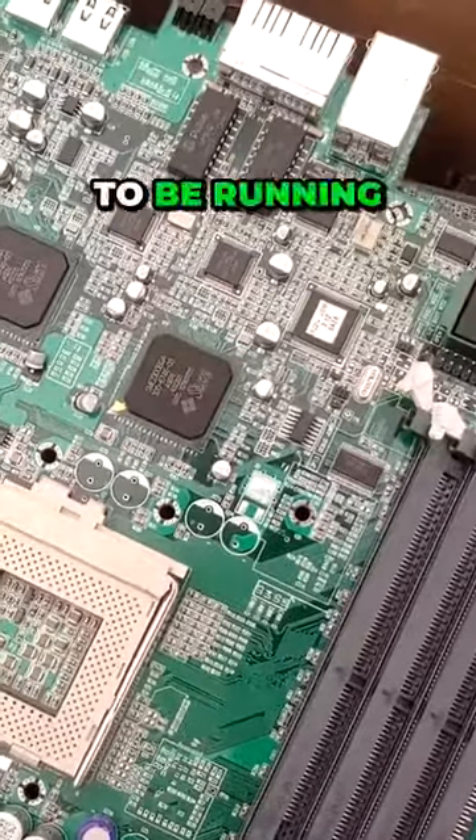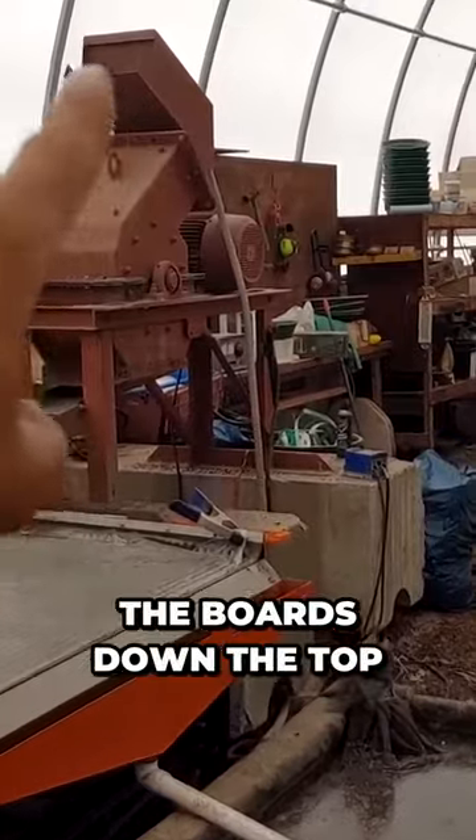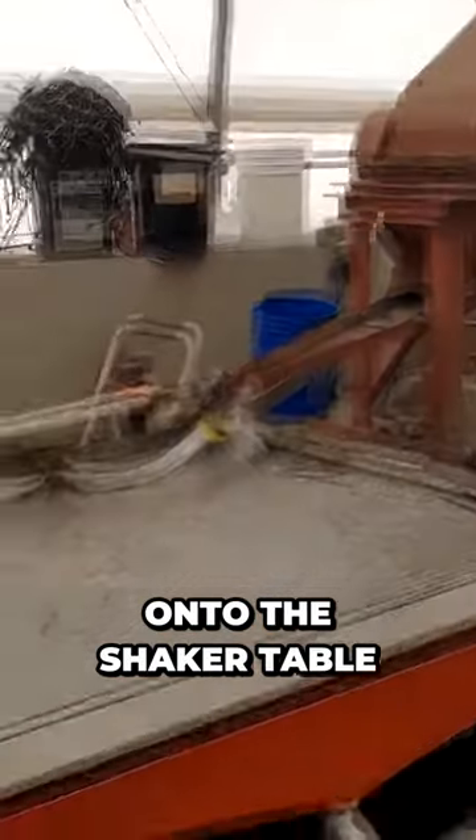That's the kind of stuff we're going to be running. We've got our 16 by 12 hammer mill up here — going to feed the boards down the top, it crushes up the boards through a screen, and with water flows down onto the shaker table.